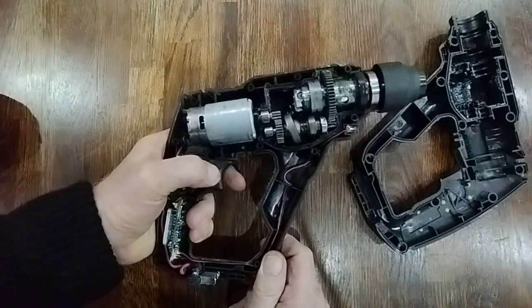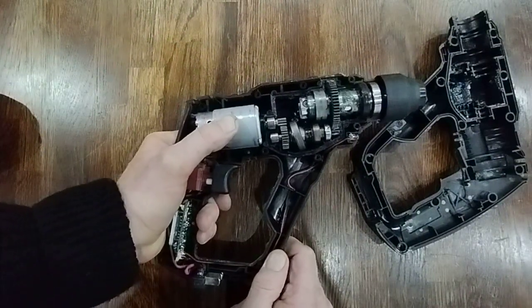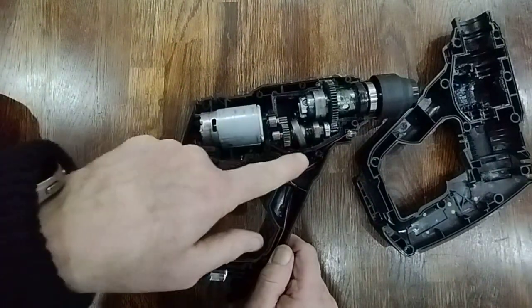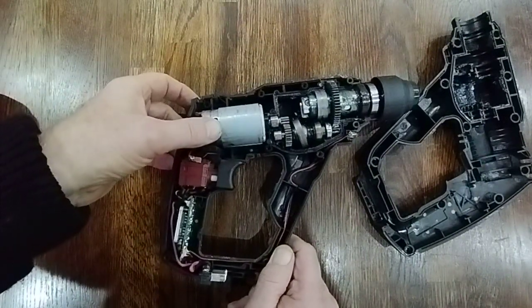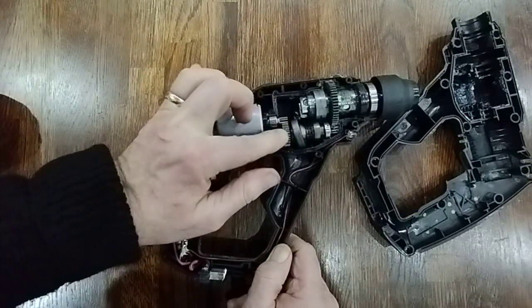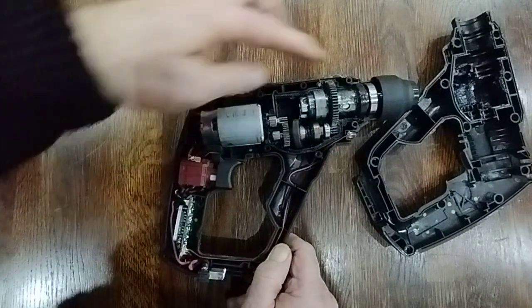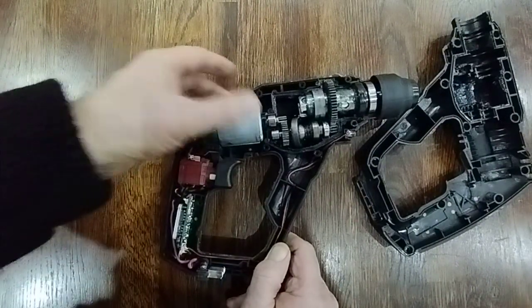It was good — it was light and had a fairly powerful impact, better than my other WORX, the smaller version which I use most of the time. This one had a much better impact for drilling holes into concrete. But obviously this is a weak part of the drill, and that's where it gave up.